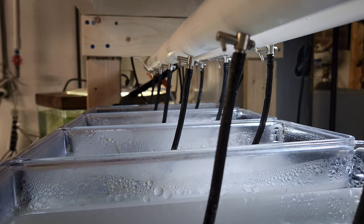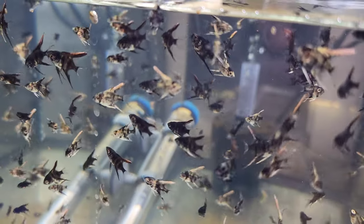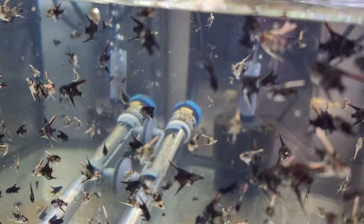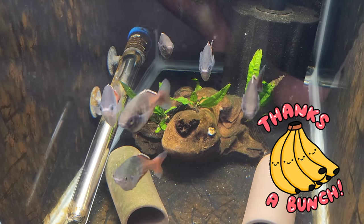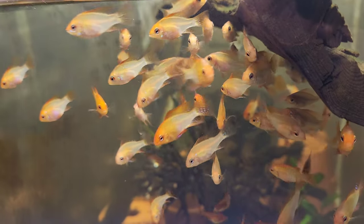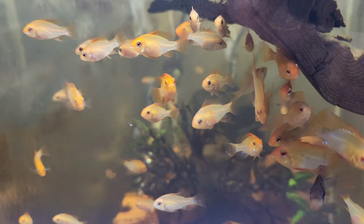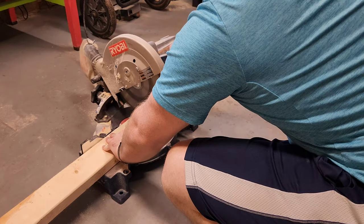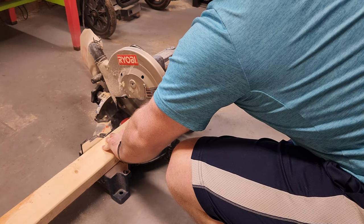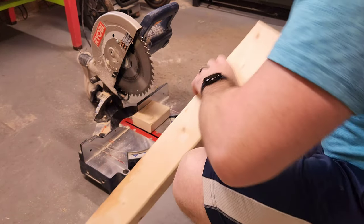After looking around the fish room, I think I found the perfect spot for my new fry rack. At least this will be a temporary spot until I build my permanent fish room. Thank you guys so much for the support — it really means a lot to me. I'm saving up all the money I generate from this hobby to build my dream fish room, and I can't wait to share that with you in the future. I'm following basic plans from the King of DIY, a video he had about eight years ago — oldie but a goodie.